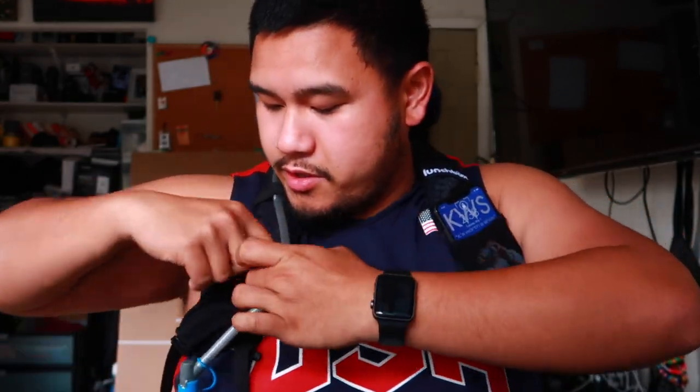There's also a hose right here, and I love how they have a little hook to hold your hose. When I was using a CamelBak the hose would always hit me in the face or hit other people in the face, and I never knew what to do with it. The people at Lunchbox clearly knew about that problem and just put a hook right here — boom, problem solved.